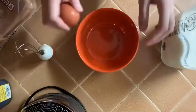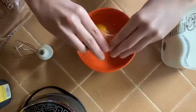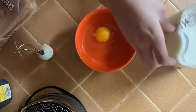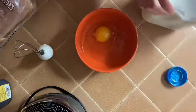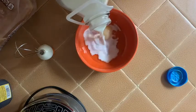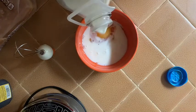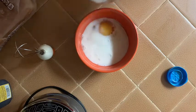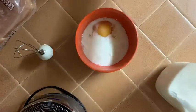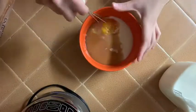First I'm just going to crack my egg into the bowl. Put that to the side. Then I'm going to grab some of my milk and I'm just going to eyeball it. Then I'm going to grab my vanilla extract. Now that I have everything in a bowl, I'm just going to mix it.